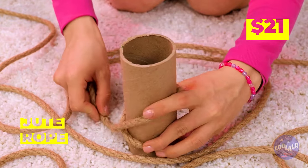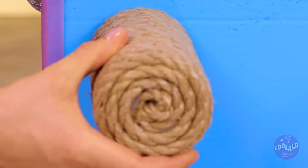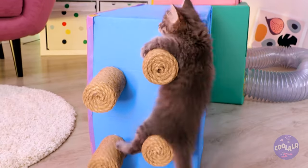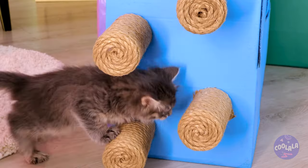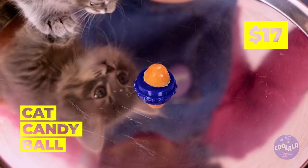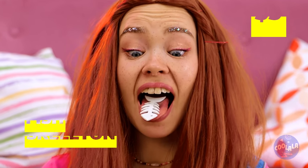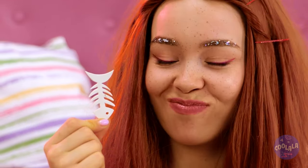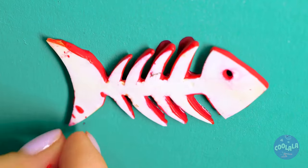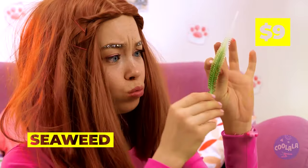Tie some jute rope around it, lasso it up. Add a bunch to the side of one of the boxes. Now your little rock climber can get some exercise. It's also a fun way of going up without stairs, and it's the perfect place for just hanging around. This cute tiny candy ball is the perfect thing for our cute tiny cat. Got something in your throat? A fish skeleton — dip it in some paint and decorate the cat's house.